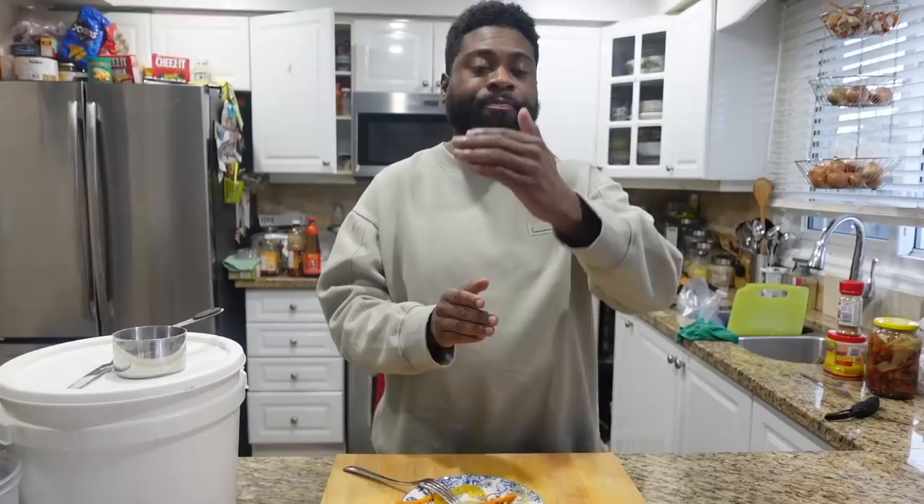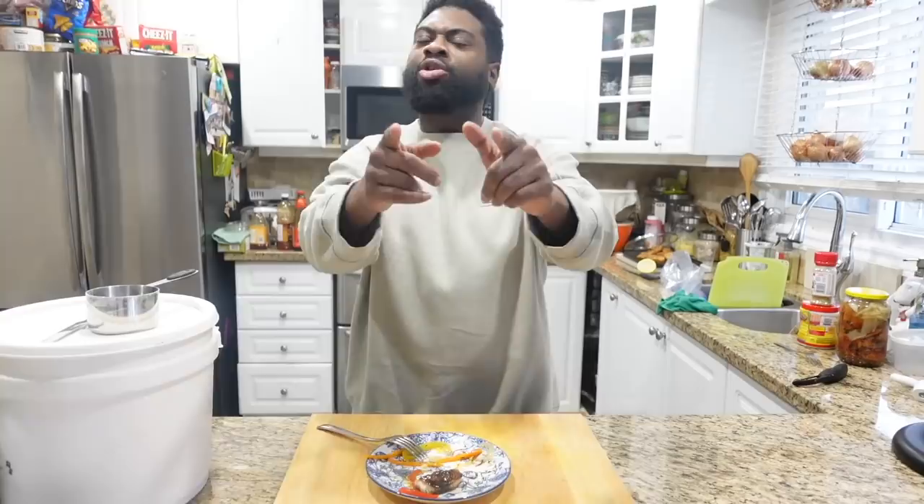Try this recipe, guys — make sure you like and subscribe. Turn on that post notification because in Mama Jones' house, we grew up off these meals. I got fat off these meals! I didn't want to wash the dishes because I wanted to eat more. I'm gonna finish this escovitch fish — see you guys at the next one!